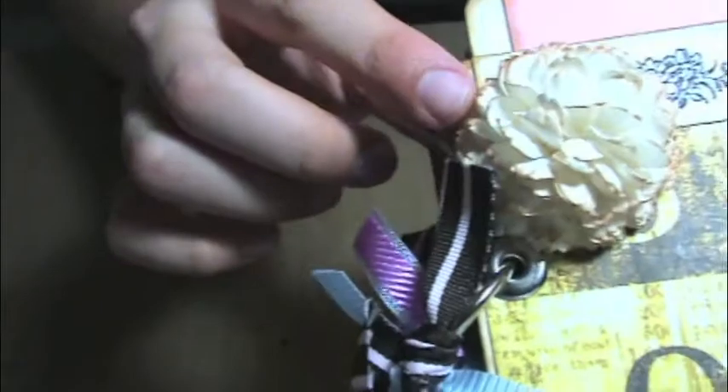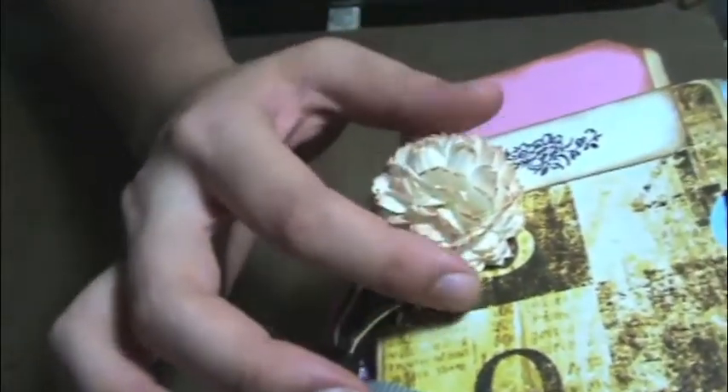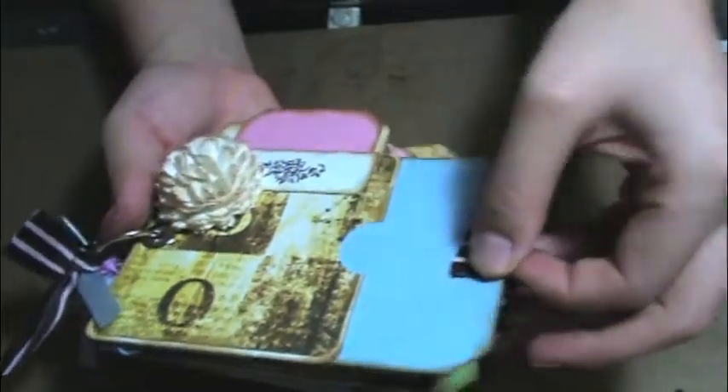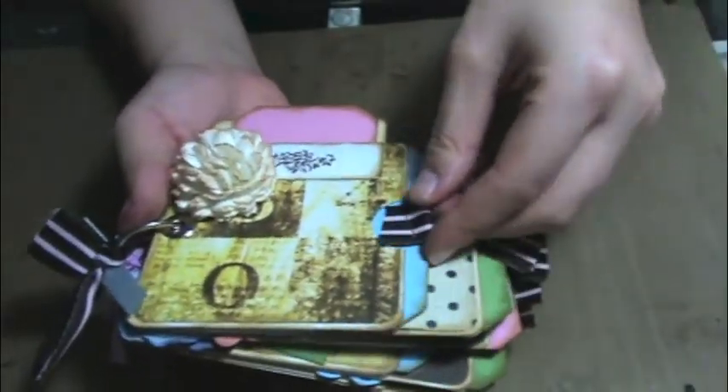Here's this flower. I don't know if you can see, but it's actually a whole bunch of little flowers put together. And then these are the tags — some of them are stamped, some of them are not.